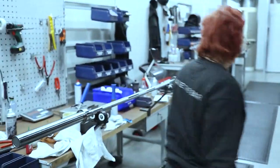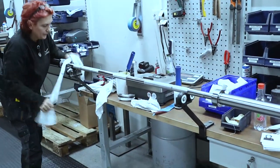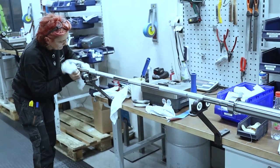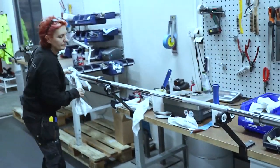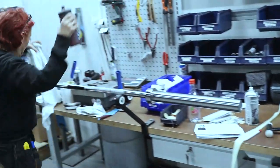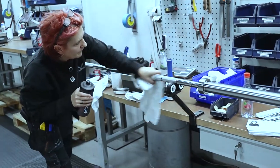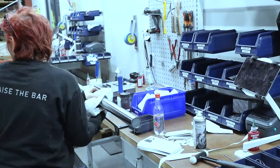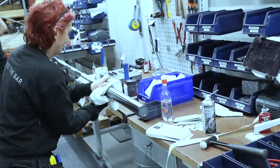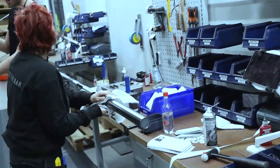Now she's just cleaning the bars up, wiping away all the grease before she wraps them with that blue wrapper. I think this is the best part of my trade, to be honest. I always wondered how they made the bars or how they assembled them.